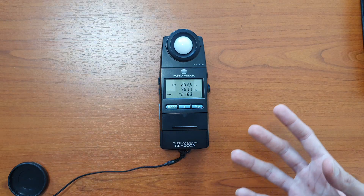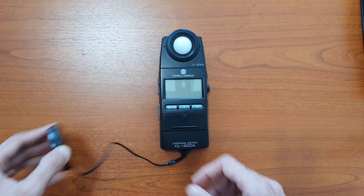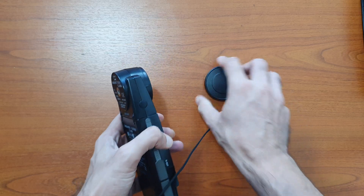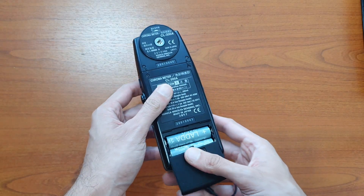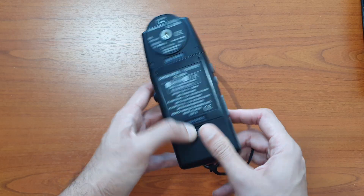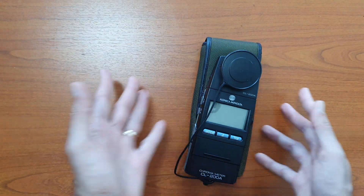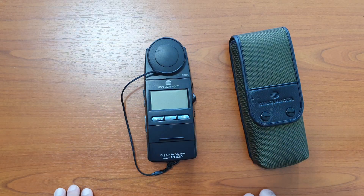For storage, start by turning off the instrument and placing the cap over the receptor. Remove the batteries for long-term storage, as keeping them in may cause battery leakage. Then store everything in the equipment case. I hope this helps you get started with the CL200A — thank you.